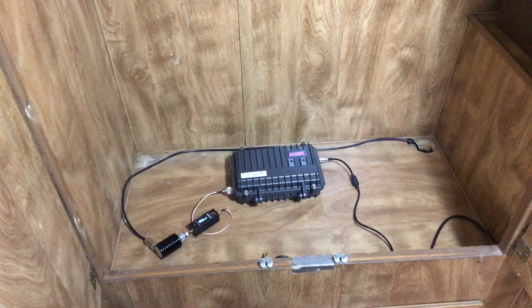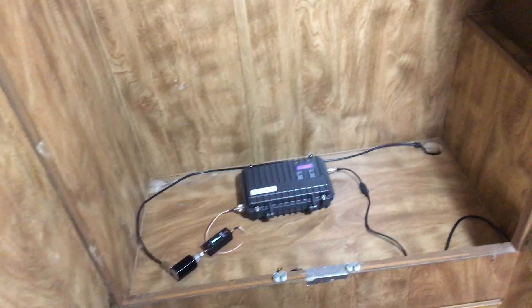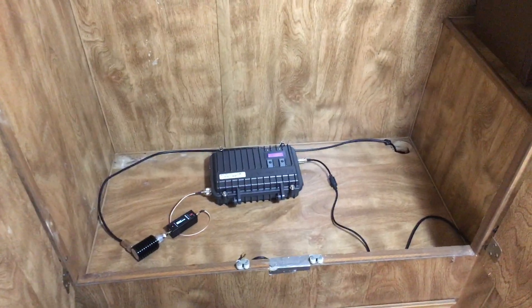Hello YouTube! Today I thought we'd do a quick video — somebody asked me how many watts do you have at the other end of that 50-foot cable? Well, I have the antenna all down, so now's a good time to check it. Let's see what that answer is.